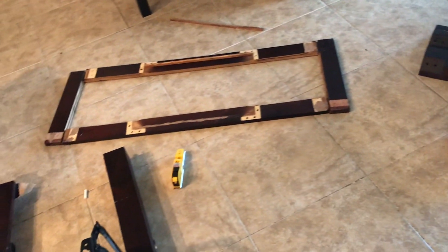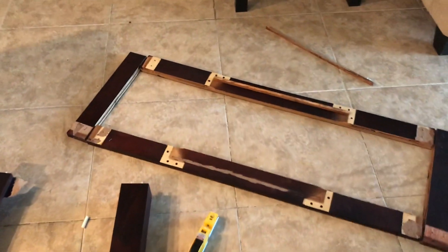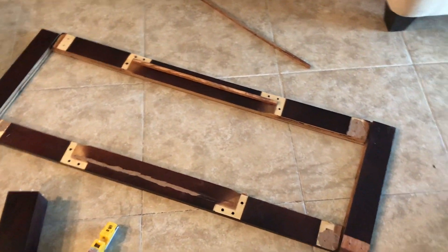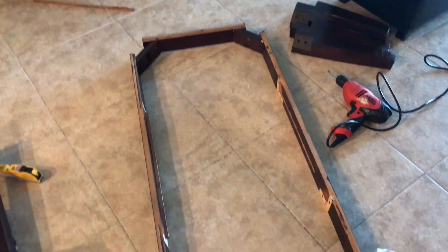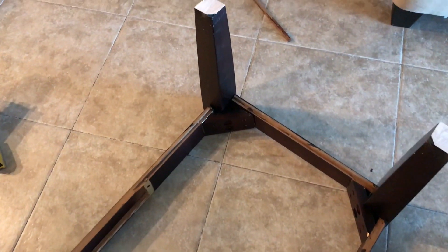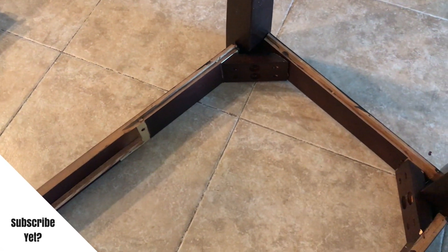I basically put the table back together, laid it out the way that it was prior, and used all of the hardware that was already existing with the table and applied my feet back onto it. Like I said, it wasn't hard — it was just a matter of reconstructing it the same way that I took it apart.